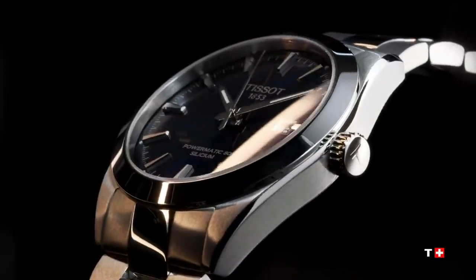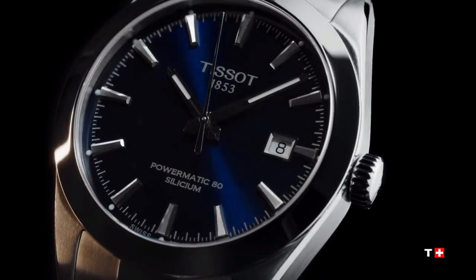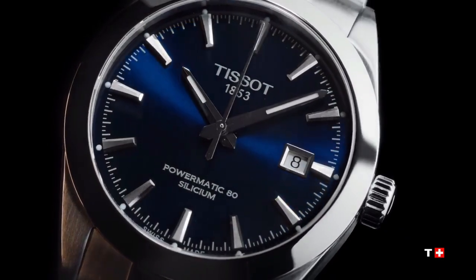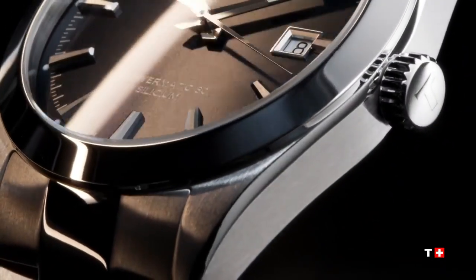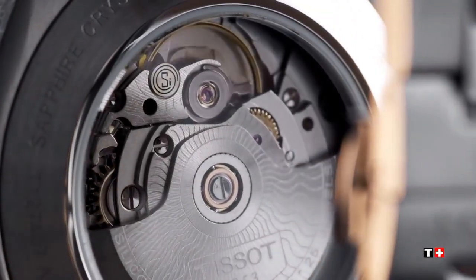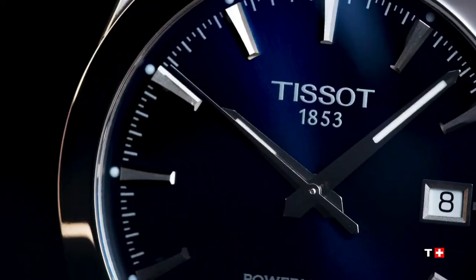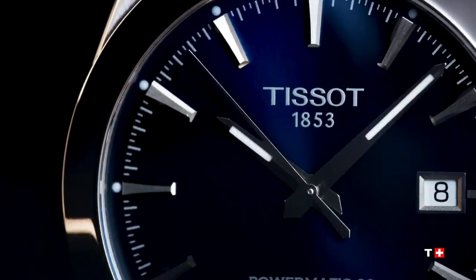Case options: see-through case back, length is 40.00, width is 40.00, case material is 316L stainless steel, lug width 21.00, case shape is round, crystal domed scratch resistance, sapphire crystal with anti-reflective coating.